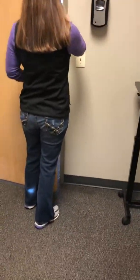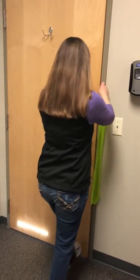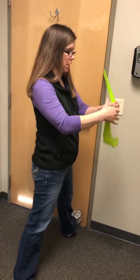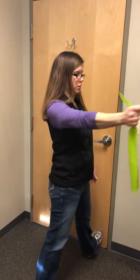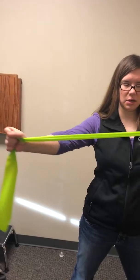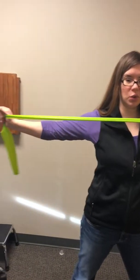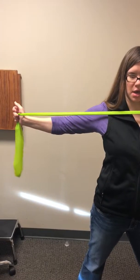The next one, we're going to go up to chest level. Hold the band there, but you're going to pull straight out to the side like that. Your arm is at chest level, arm is straight, pulling out to the side — trying to move your shoulder blade towards your spine as you move your arm out to the side.